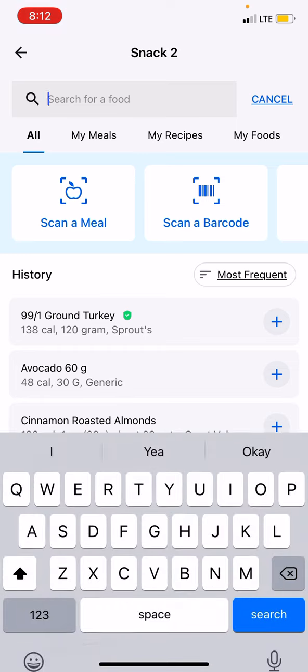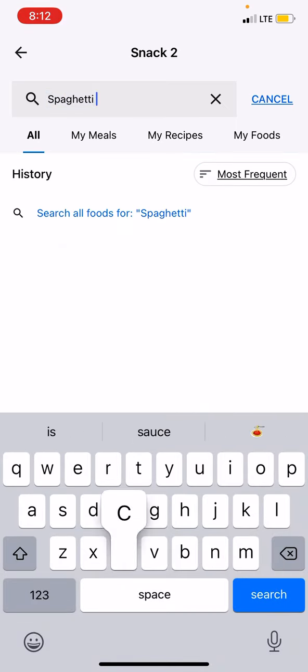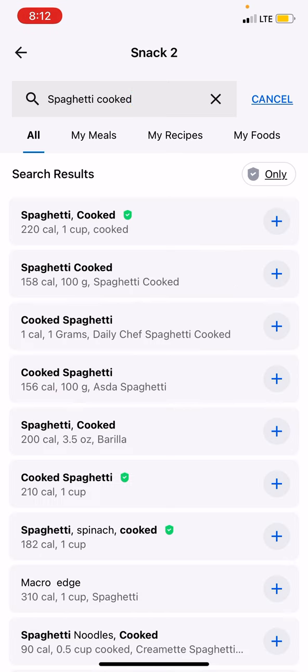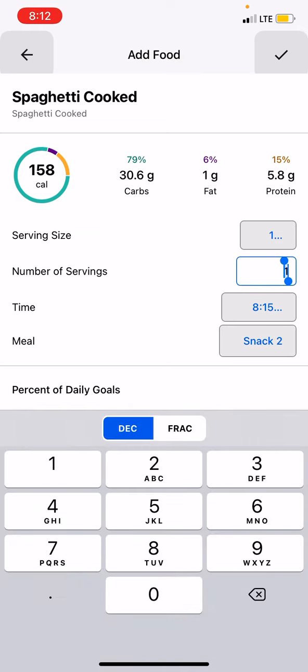I'm going to go to spaghetti cooked. They're going up to 100 grams cooked here, and I know that's the correct data — I've actually used this data many times. I'm having 3 servings, so I'm making 3 servings, and I'm going to change the serving size to 3.